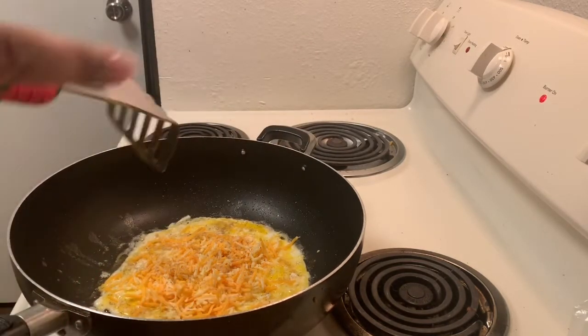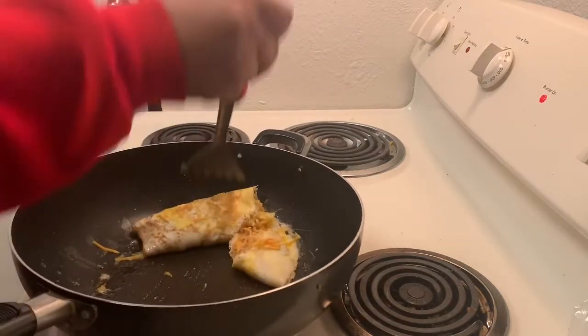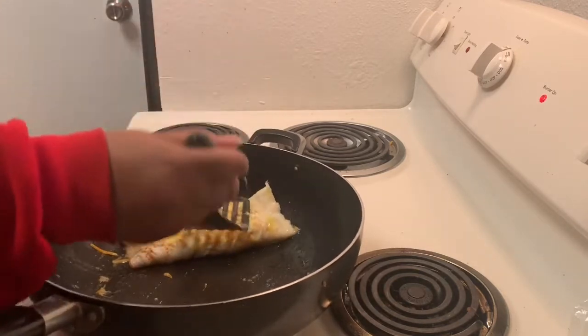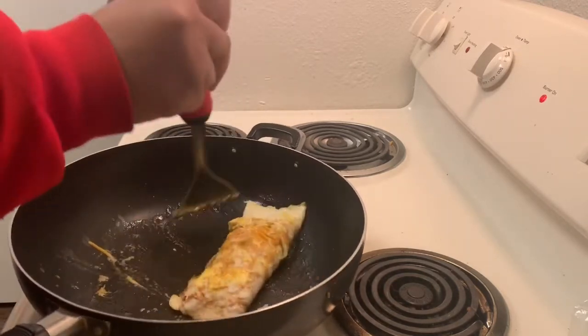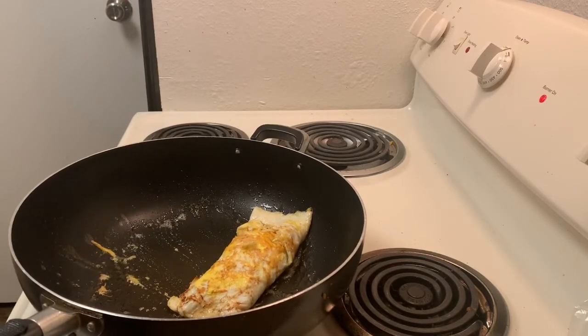And then all we're going to do is just fold this, and then set it on a plate.